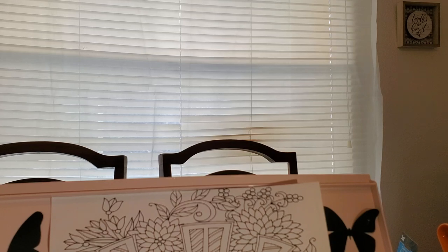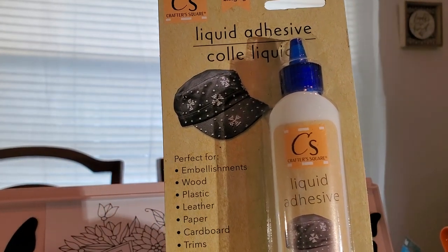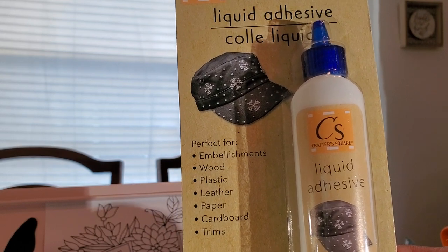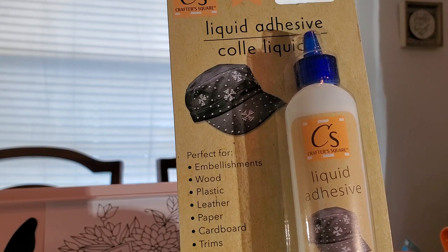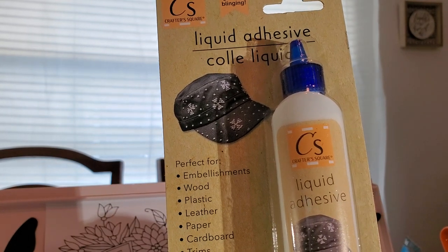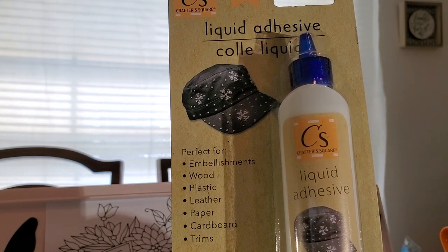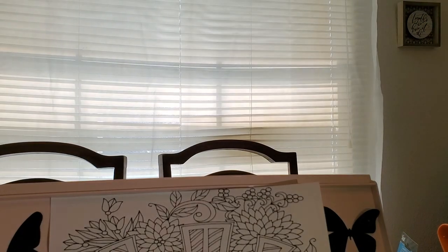I got some glue from the Crafter's Square. I hope what I got it for is for material — to stick material. I want to use it on the wood pieces for the jewelry. I have some material I want to put on it, so I'm hoping this glue will work. I didn't find any actual fabric glue, but hopefully this will work. That was in Crafter's Square.